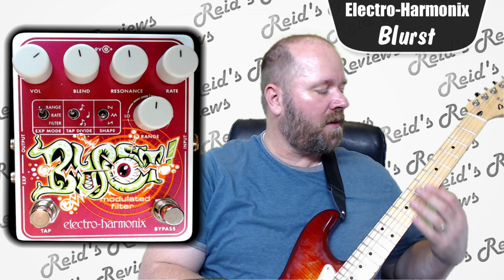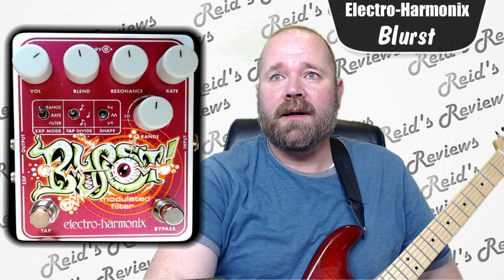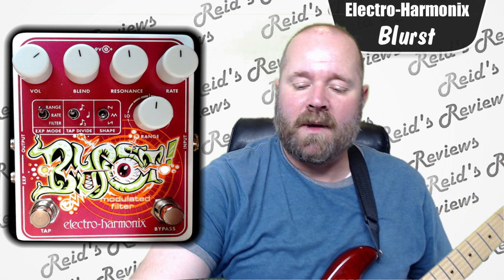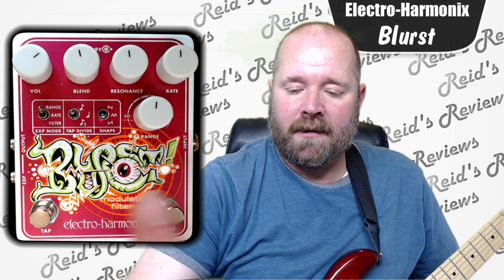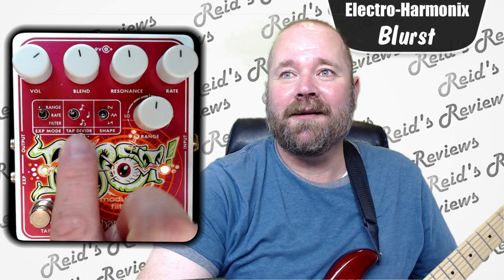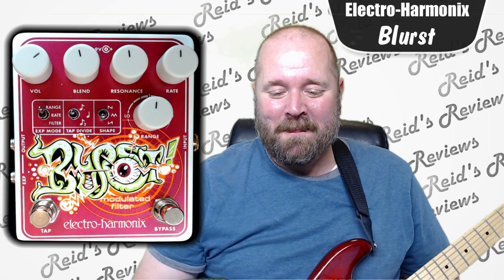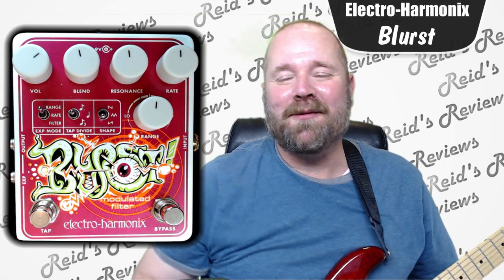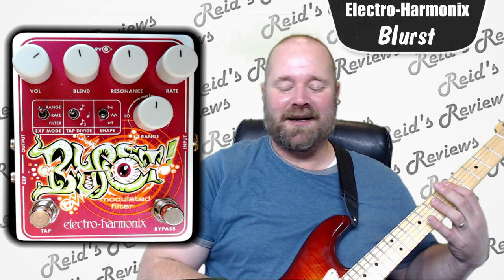But you can be the judge as you listen to it. Basically, what we have here is just a bypass. Here we have a manual tap where you can, on the fly when you're playing live or whatever, set the rate. You can also set the rate here, or you can put in an expression pedal and set the rate through the expression pedal. So there's a lot of different ways that you can set the rate on this, which is kind of cool.